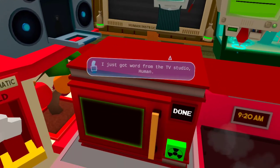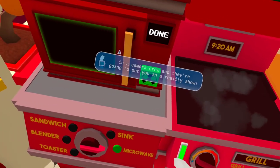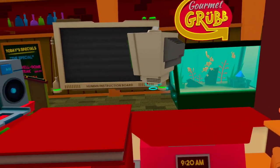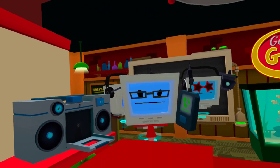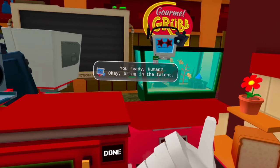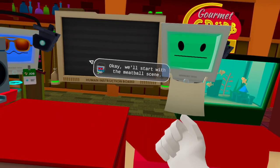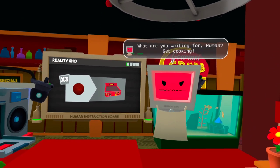I just got word from the TV studio, human — they liked your performance on that commercial you did, so they're sending in a camera crew and they're going to put you in a reality show. In the distant past, having your own reality show was seen as the peak of human achievement. Good work, human. Okay bots, let's get those cameras set up. Ready to go, boss. You ready, human? Okay, bring in the talent. Nice to meet you, human — I'm Chef Bot Ramshead. Let's get this ball rolling. We'll start with the meatball scene. And action.